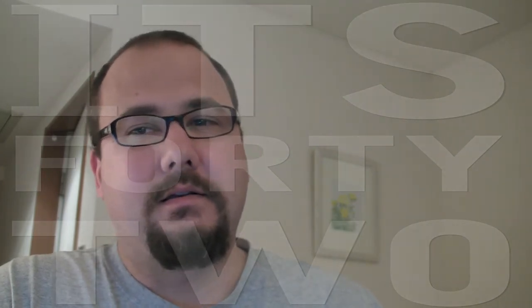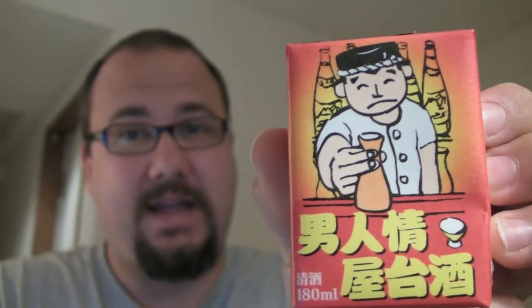Hey tubers, those of you that have kids have probably given them at some point a Sun Kiss orange juice tetra pack carton to take to school or on picnics. Well, in Japan they have tetra pack cartons used for other kinds of drinks — sake. Sake in a tetra pack, and it has a straw.